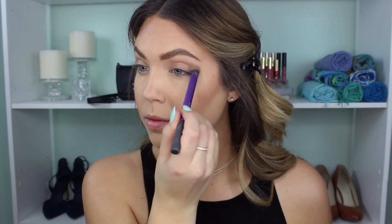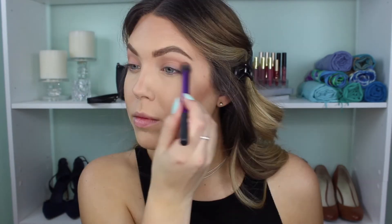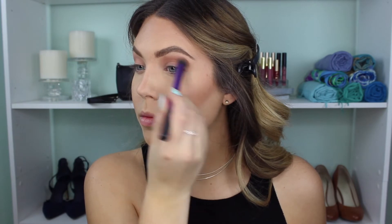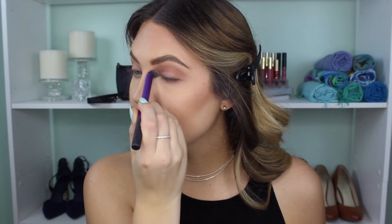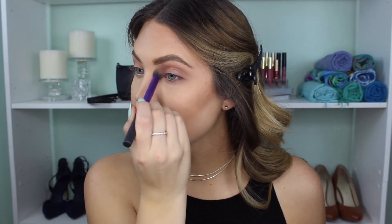I did my brows off camera so we can get right into eyeshadow. I'm going to use this shade from Makeup Geek called Peach Smoothie, and then I'll go in with Frappe, which is a kind of taupey brown color. I'll put that all in the crease and then carry it underneath the lash line, just making a really easy blown-out smoky effect.